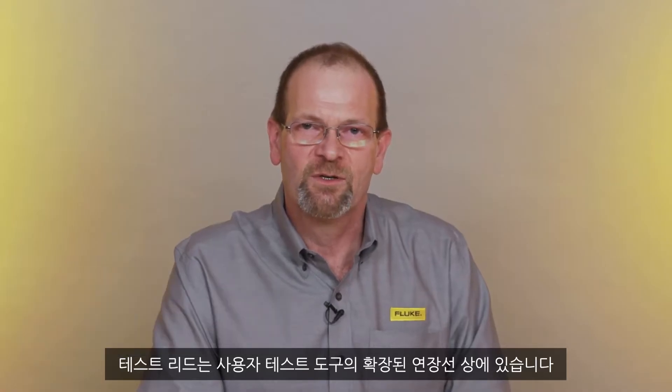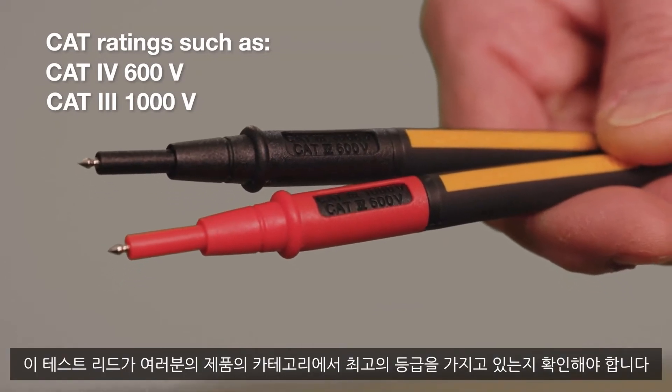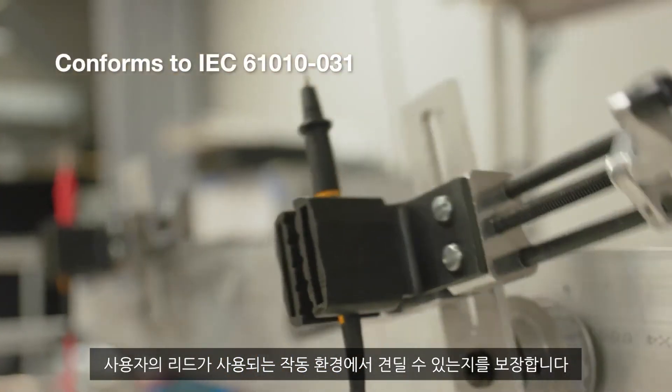Hi, I'm Duncan with Fluke. We often get asked why someone would care about their test leads. Test leads are an extension of your test tool. They are CAT-rated just like your meter. Make sure they are rated for the highest category you're going to use your product in. We test to IEC standards to make sure your leads will stand up to the work environment that you're going to be in.